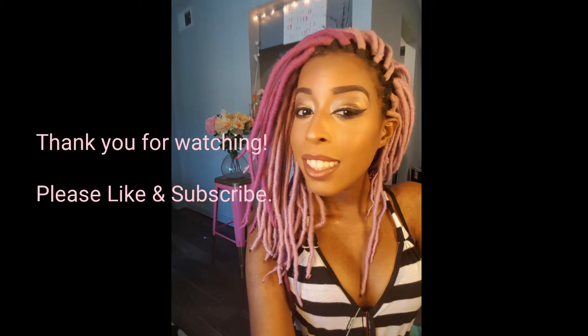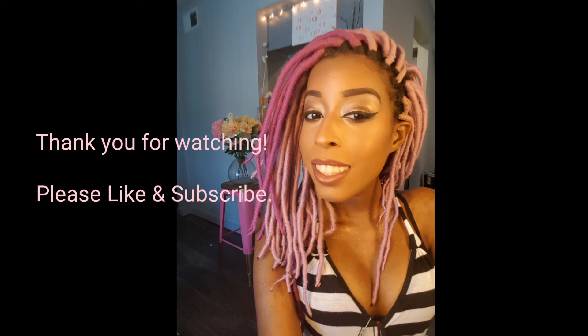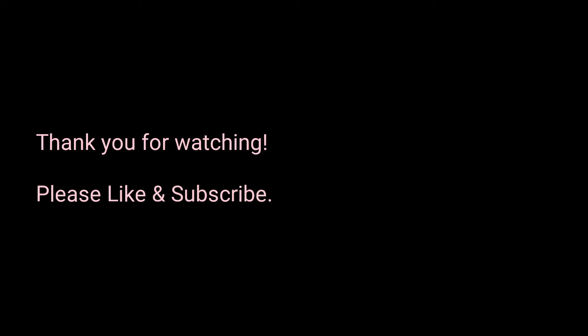And there we go. This is a nice neutral makeup look. And there's a nice blue light on my hair.